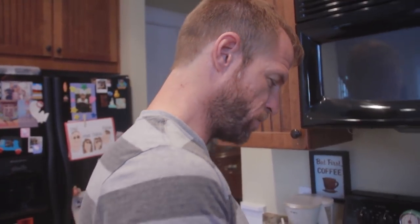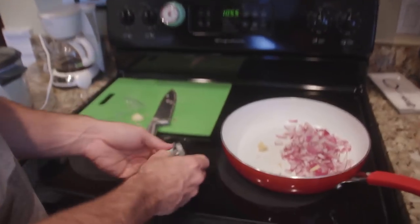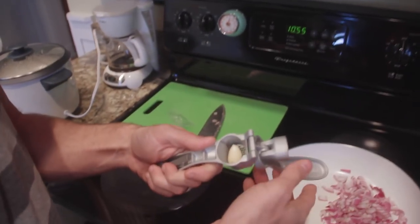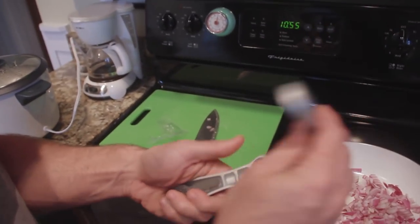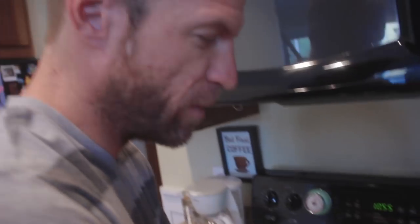Garlic - do you remember that? Do you know it from Emeril? Yeah, Emeril Lagasse. Are we putting both of these in? Yeah. Garlic makes it all better. Here's my lovely garlic press - just squeeze it over top. Smells very good.